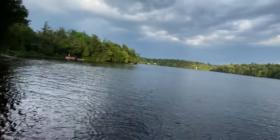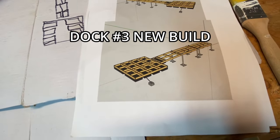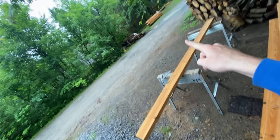Today we're going to work on this dock right here. We've got all our foam floats as well as all the hemlock we're going to use, and the cedar over there.